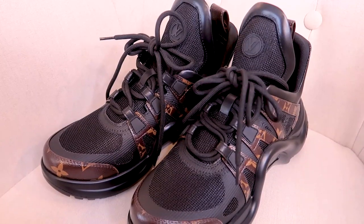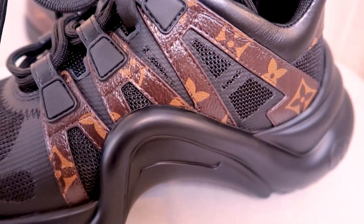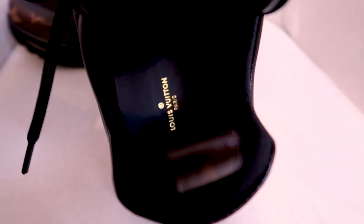The Louis Vuitton sneakers — I think they're called the Arch Light. Hopefully I'll tweak the colors a little bit so you guys can actually see them. They're the ones with the really interesting backs, the Arch Light sneakers in the monogram. Really, really cute. They have the detail on the tongue and then they've got 'Louis Vuitton Paris' on the inside.